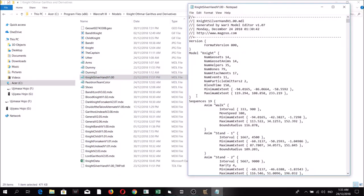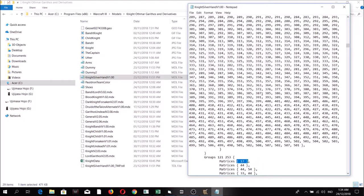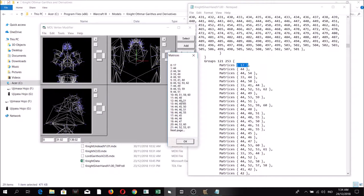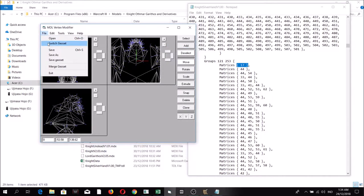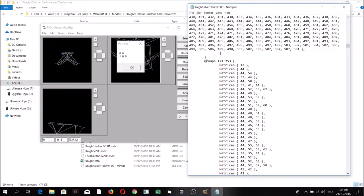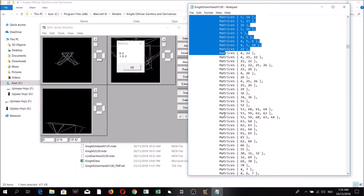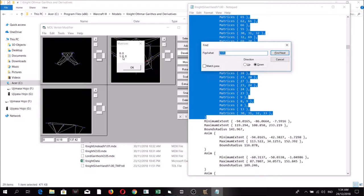In Notepad, find the section with bracket, then 17, then bracket. Basically this portion in the Notepad refers to the corresponding portion in the editor. We need to copy this portion and overwrite the new geoset sections. Copy starting from the Groups part up to and including the closing bracket.